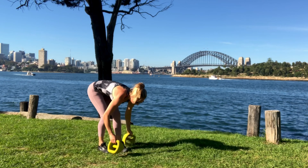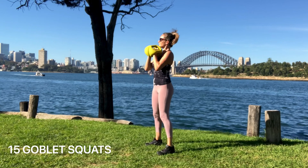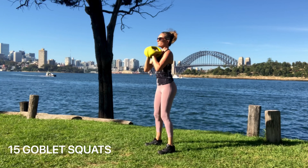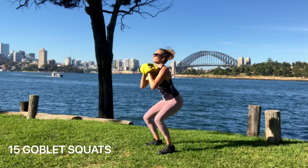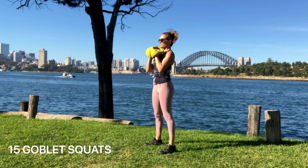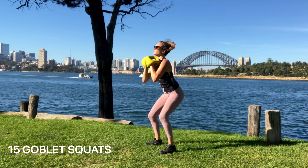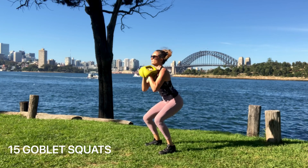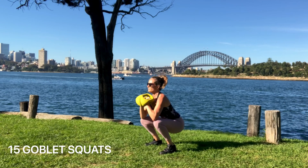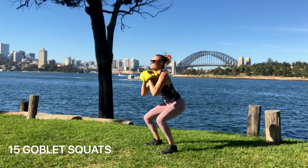Next we've got goblet squats. We're going to use two Y-bells. Middle grip, lock the Y-bells together and hold them up above your chest, making sure your shoulders are pulled back and down, then go into squats. Weight through the heels, send your butt back. Knees stay above your feet and your back is in neutral spine. Lots of core — remember your neck is an extension of your spine, so keep that long. Lots of core, lots of legs, lots of butt, and you might feel it through the shoulders holding those weights up. Keep the shoulders pulling back and down.